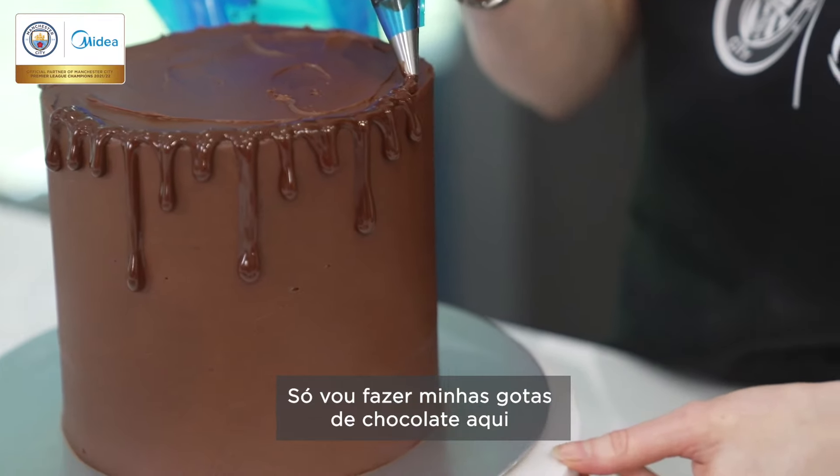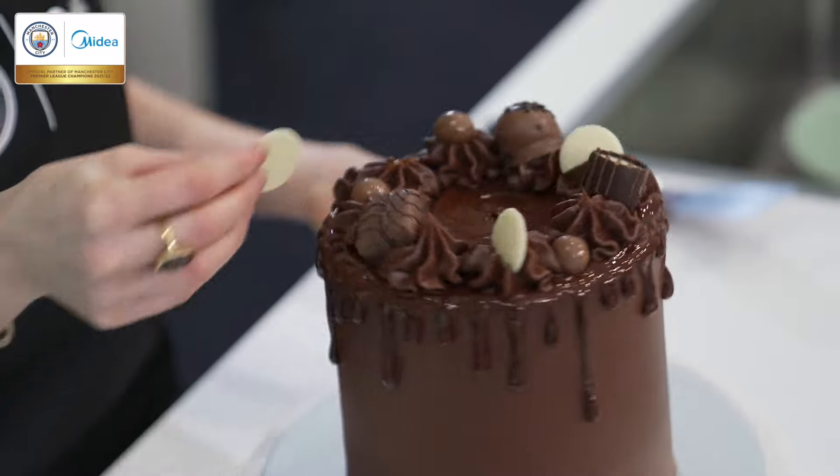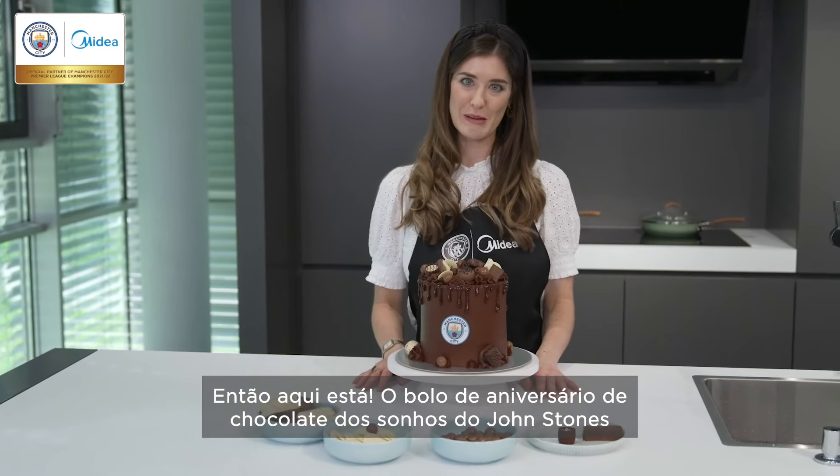I'm just going to spread this all over and then smooth it out again. I've just got my chocolate drip here and I'm going to carefully pipe it around the outside of my cake. So there we go — Johnstone's ultimate dream chocolate birthday cake.